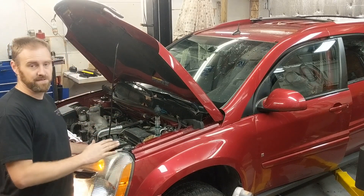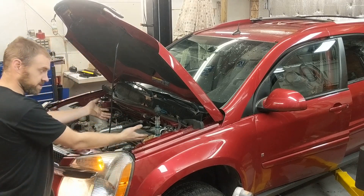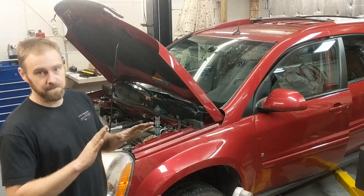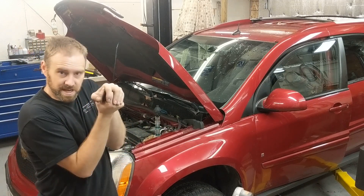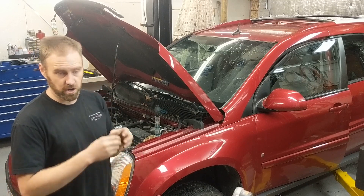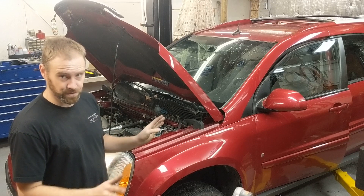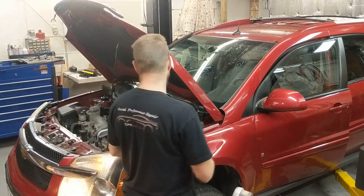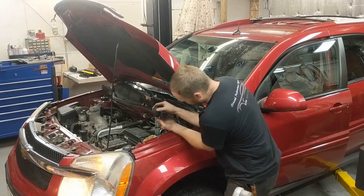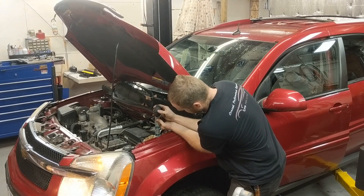Sometimes you might actually have to have somebody in the vehicle — put it in gear, use reverse since you're in front, apply the brake, and give it a little bit of a load. When you give it a load, the combustion explosion is stronger and it's more likely to push past the head gasket. This one I don't have to do that because it's bad enough. So let's go ahead and start pulling the suction, and you will see this fluid change fairly quickly on this particular vehicle.